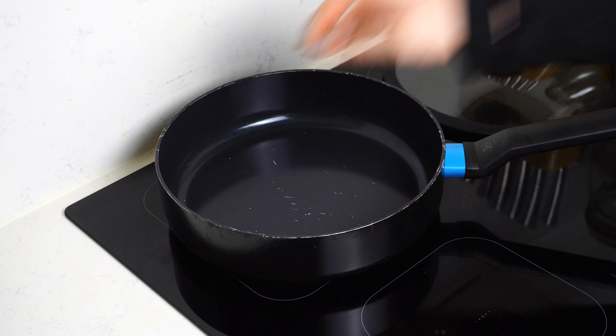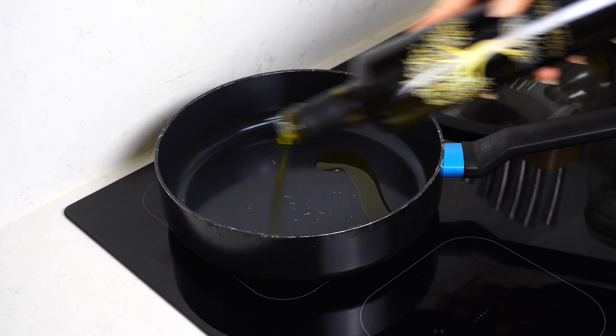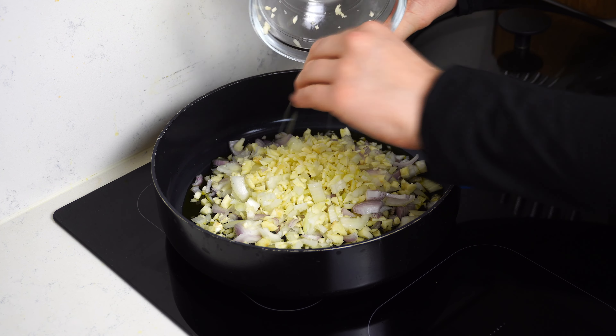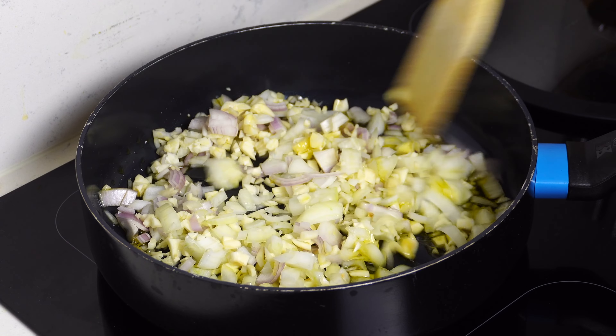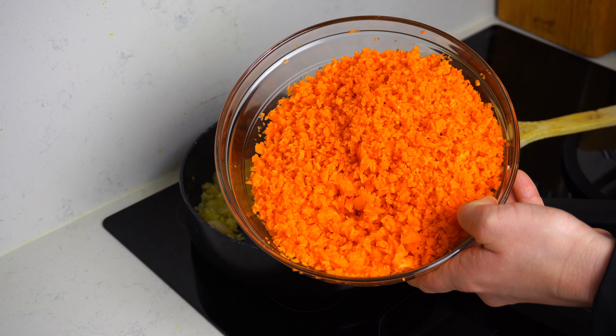Once the carrots are fully grated, we can start with the cooking process. We're going to heat up our pan, put some oil in it, and sauté our onions, garlic, and shallot. Put a little more oil than you think because we have quite a lot of carrots. After about two to three minutes, once your garlic, onions, and shallots are nice and glassy and very fragrant, we can start adding the carrots.